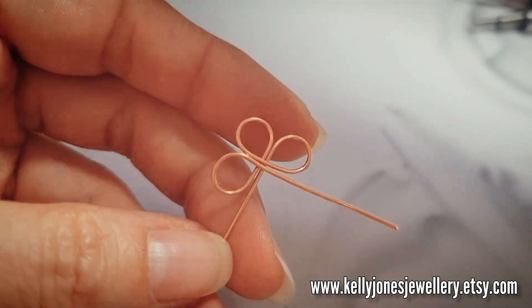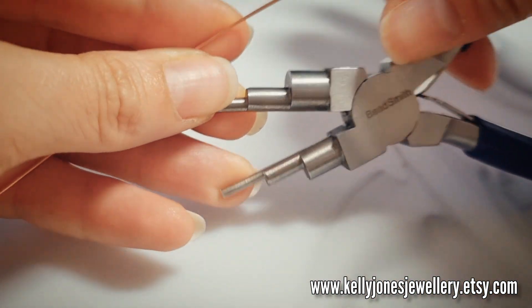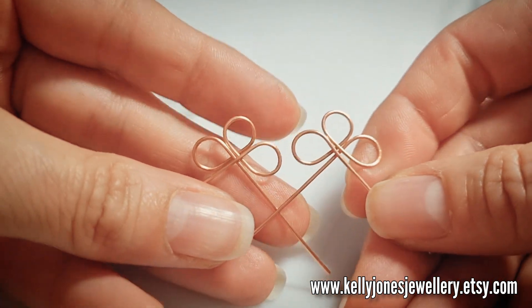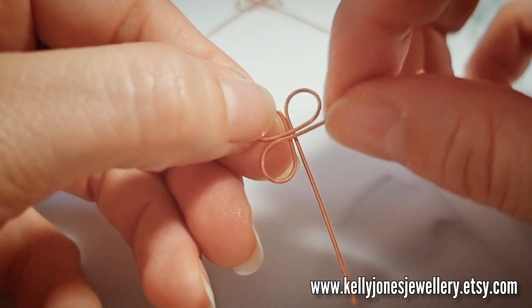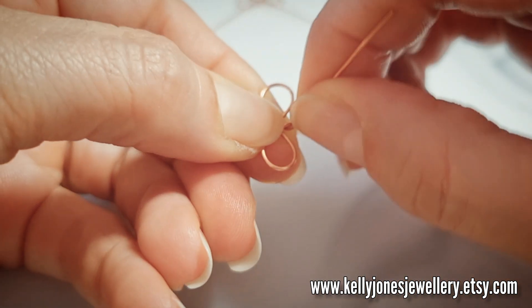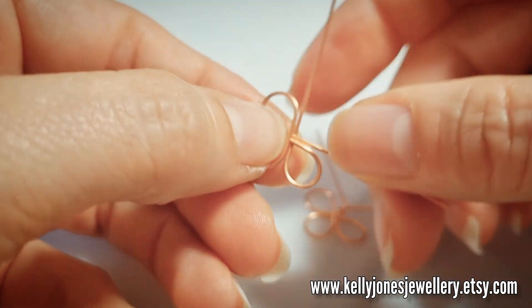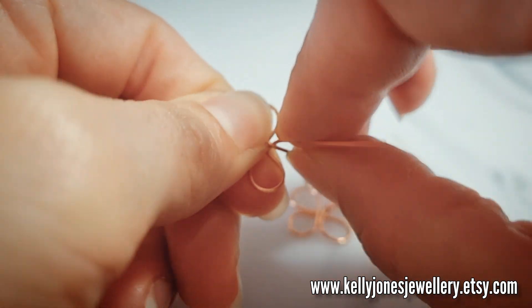Go and grab your other 0.8mm wire which is the 20 gauge, and using the same size do the same thing to this wire too. When you're happy with the shape, grip where the wires cross and twist the wires. Do that for the other one too — this one is coming over the top so I need to twist the other way.